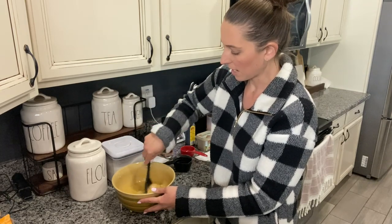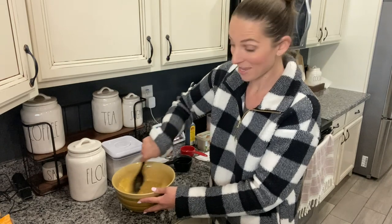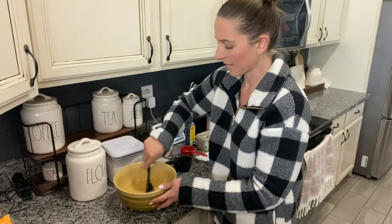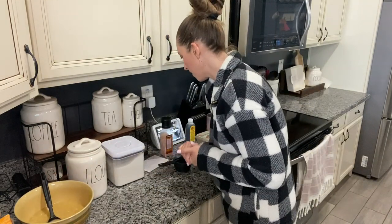My kids love it when I make banana bread. If they start to see the bananas getting brown they're like, 'Mom, can you make banana bread?' My dad will toast the banana bread and put butter on it. My kids like it with butter — they like it toasted or not toasted.